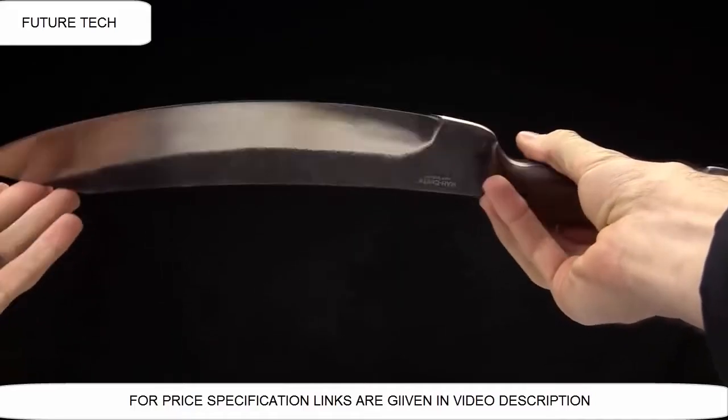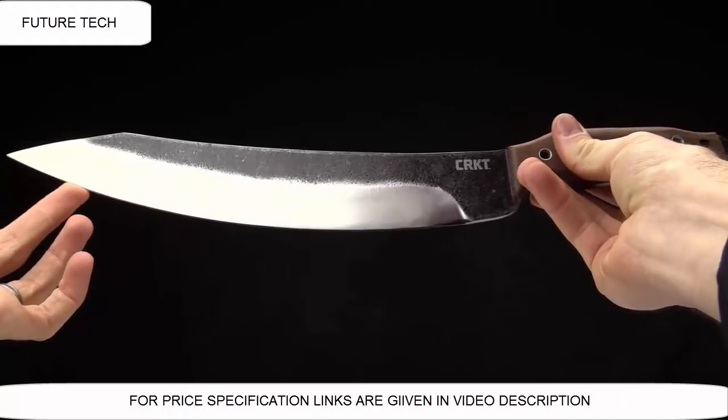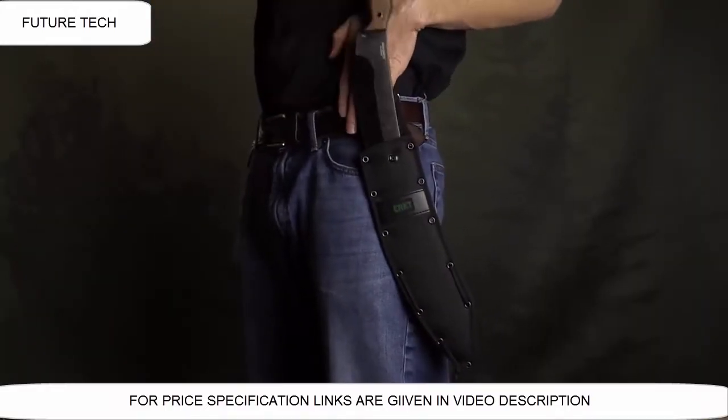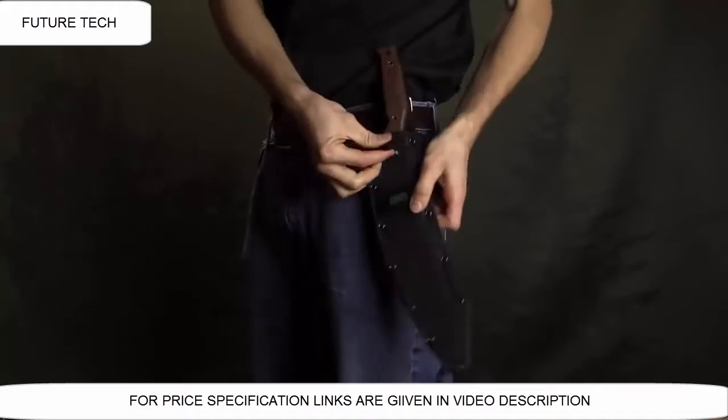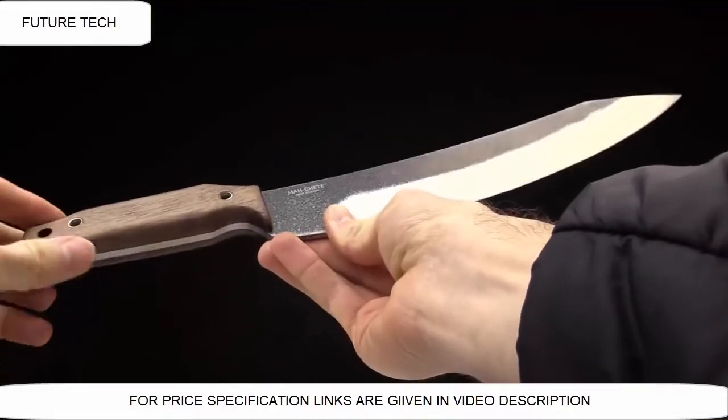Today at CRKT, we are taking a look at the Leon Ma designed Ma Chetty, a great little piece designed as a survival machete, but also it's going to be great for yard work, chopping, camping, and outdoors activities.